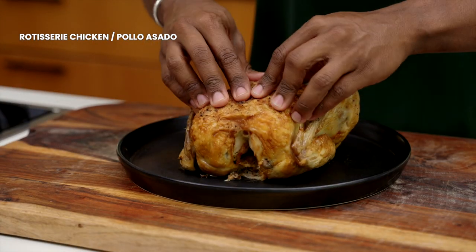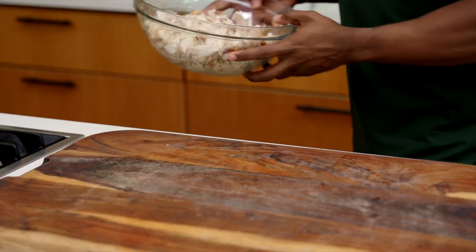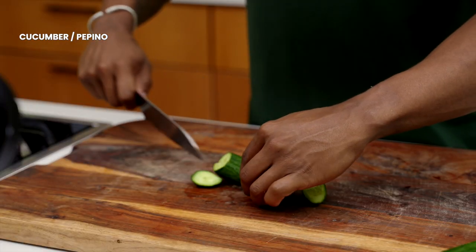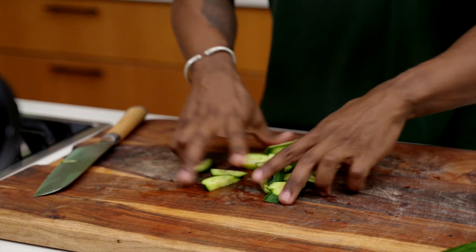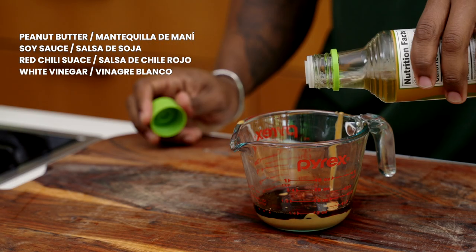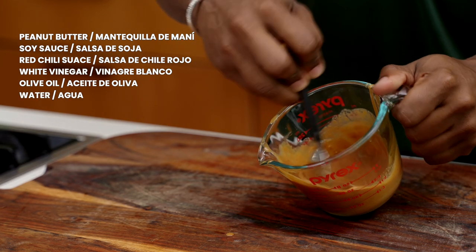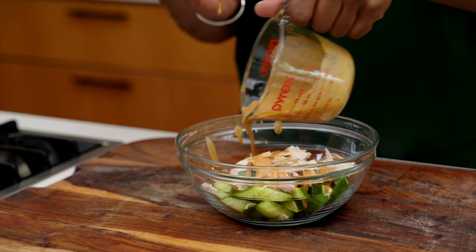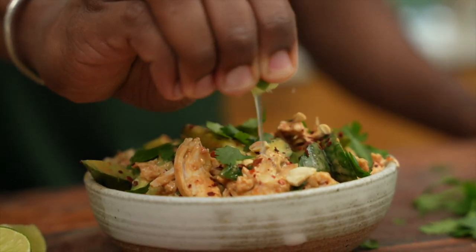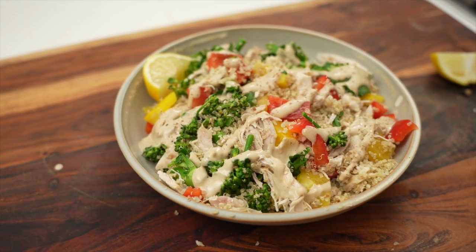First, you're going to get a rotisserie chicken from the store, peel back the skin, and tear the meat into pieces. For the first recipe, we're making a cold chicken cucumber peanut salad. Chop up some cucumbers — I'm using Persian cucumbers. For the sauce, mix peanut butter, low sodium soy sauce or tamari, garlic chili sauce, vinegar, olive oil, and water. Add the chicken to the cucumber and drizzle with the sauce. Garnish with red chili flakes, cilantro, and lime.